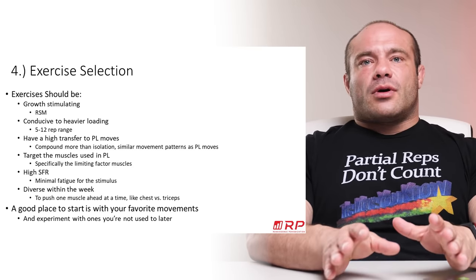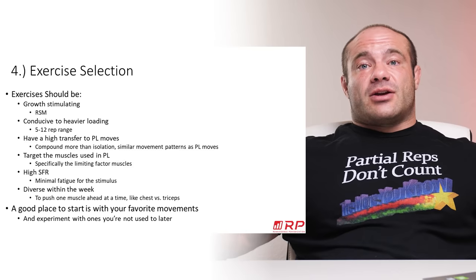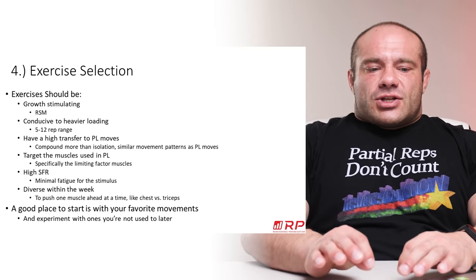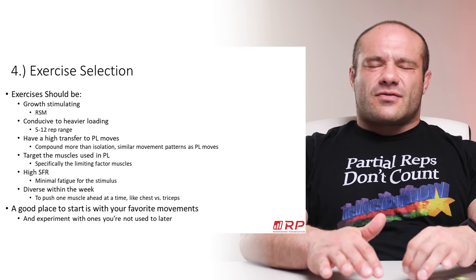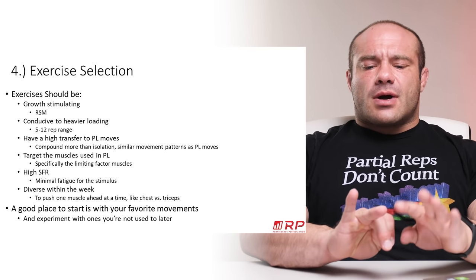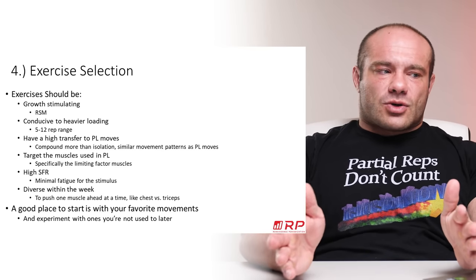And of course, as mentioned before, exercises must have a high stimulus-to-fatigue ratio. You don't want an exercise that beats up your shoulders like an ultra-wide grip bench — your shoulders are getting wrecked but you're not getting a chest pump. Narrow the grip a bit, arch a little more, and suddenly your shoulders feel great while your chest is getting blown up. Good coaches communicate with their clients to find which exercises work best for them — for example, if hack squats and high-bar close-stance squats give someone the best quad stimulus with good transfer, those are the picks.